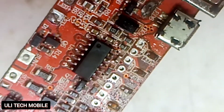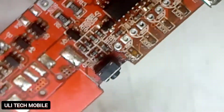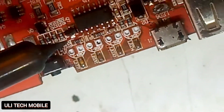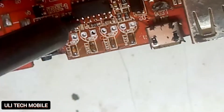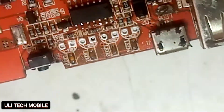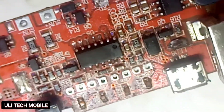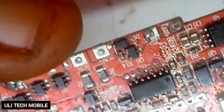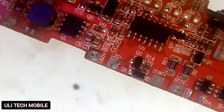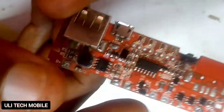Properly fixed. We check any of the pins that are not properly wet, then we solder them with our soldering iron. It is time to check our work.